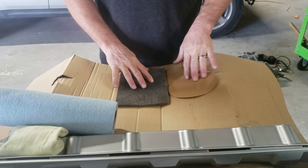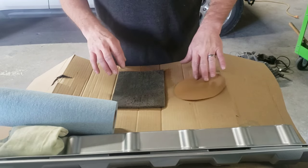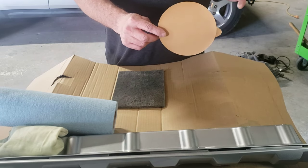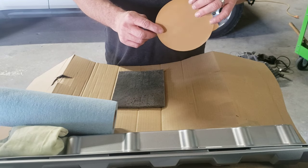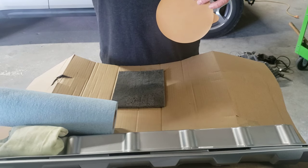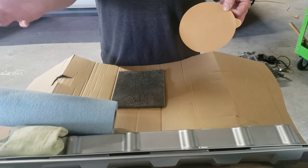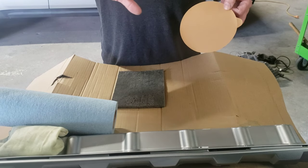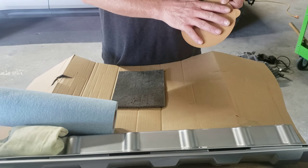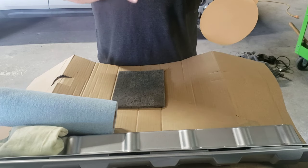Let's go over some of the things you're going to need to complete this project of painting your front bumper or any bumper or any panel on your vehicle. You're going to need sandpaper. For this purpose, this bumper, 600 grit. If you're painting a different kind of panel you might be able to use 320, but with silver I want to use 600 to eliminate any deep scratches that the metallics may lay in — it may make it look funny after you paint it. 600 won't do that. You can paint over this with heavy metallic paint and it will lay out nicely.